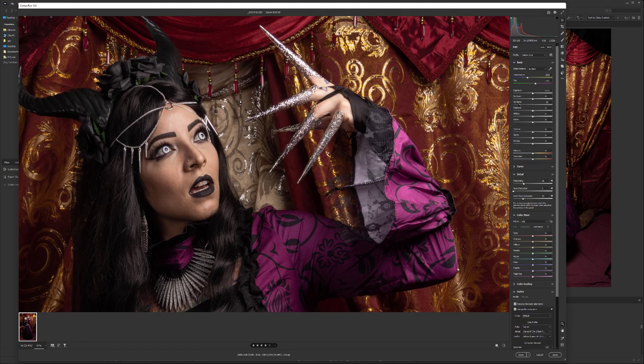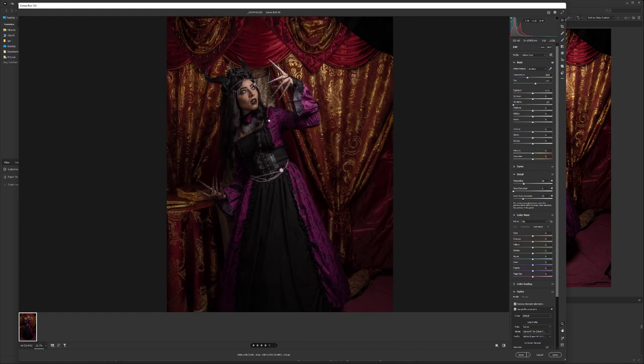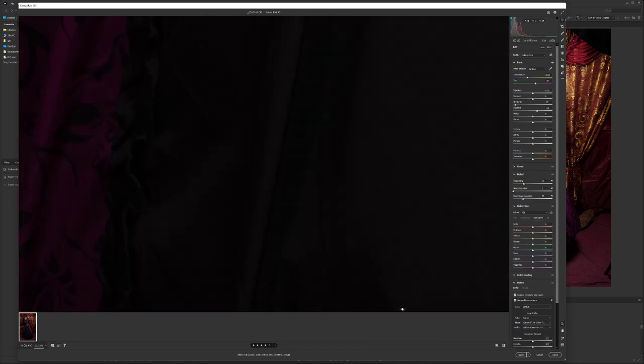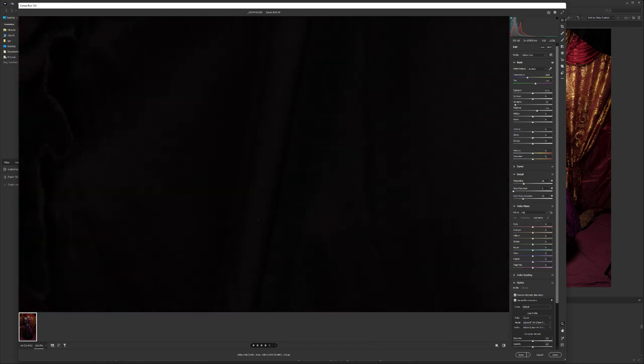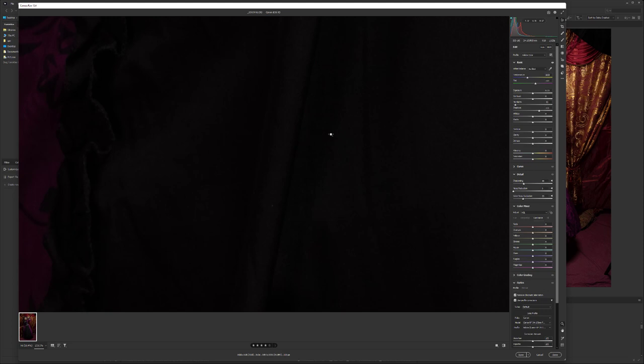For that, we go to Highlights and bring them down. Notice when I bring down highlights, her face becomes a little darker and flatter — that's okay, we can fix that. Right now my main concern is preserving highlight information. For shadows, bring them up a little, but be careful: with shadows, if you push too much you'll introduce digital noise. If you look at that darker area you can see grain starting to appear.